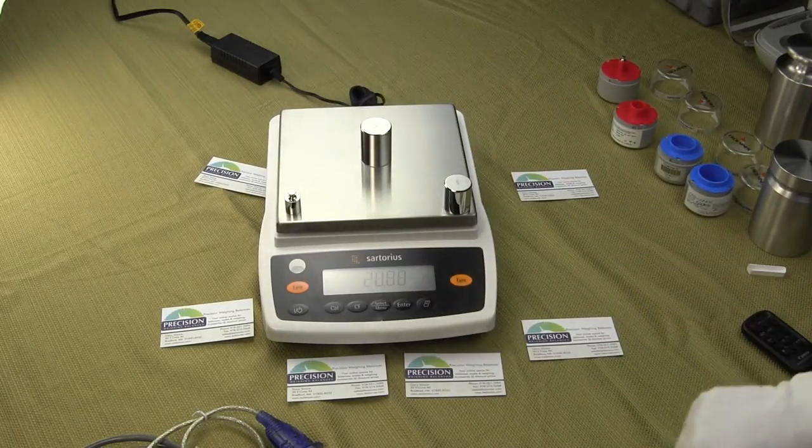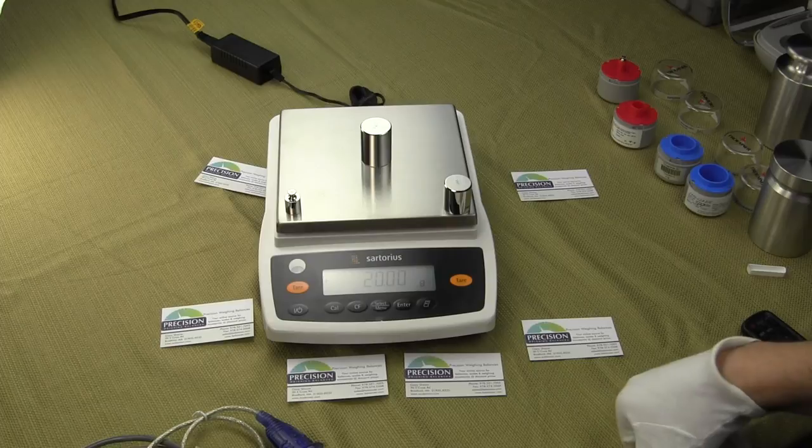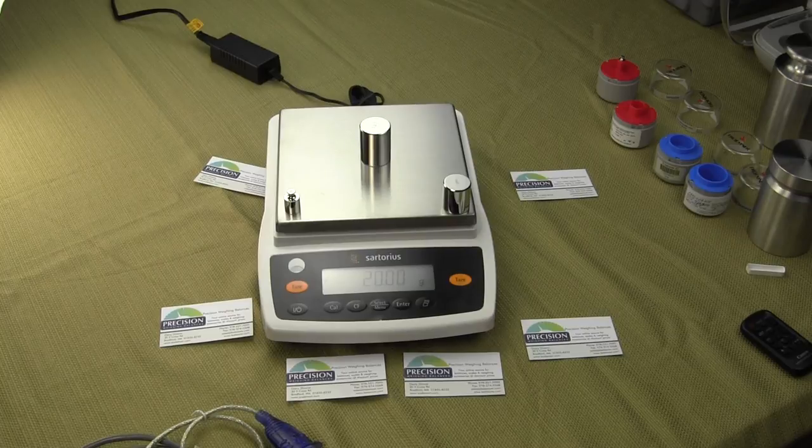This is the new Entrance Series. It's available if you visit our website at either balances.com or scaleman.com. We are an authorized Sartorius dealer. If you have any questions, give us a call.